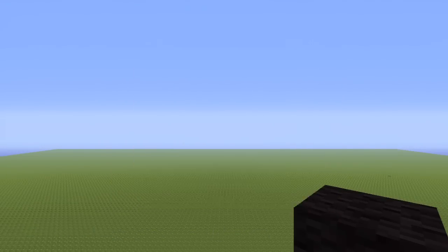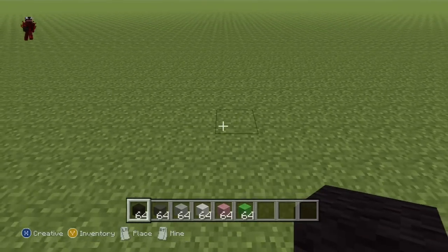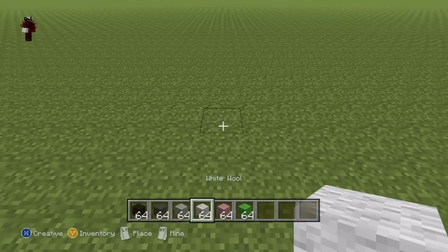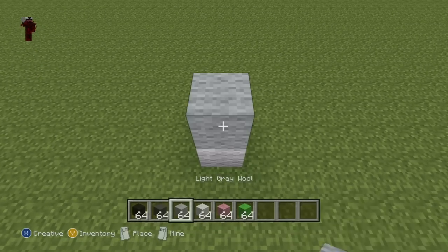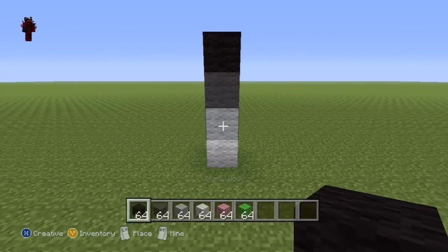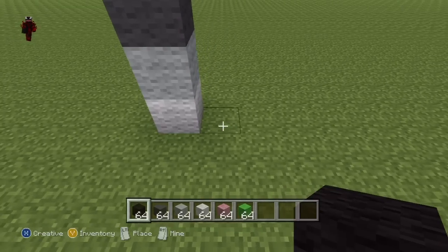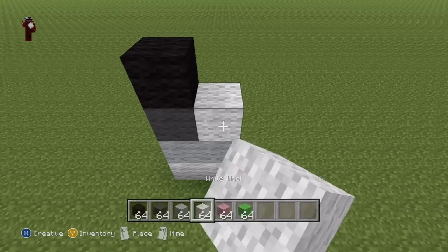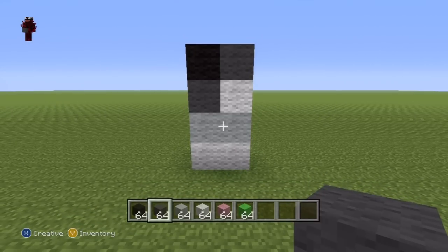All of these colours are your choices. Once you've got all of the colours you need, and once you have figured out where you're going to make it — I'm going to be making it right here — you're going to want to start this off with a little sequence of blocks coming directly up from the floor. Do one white wool, one light grey, one dark grey, one black.